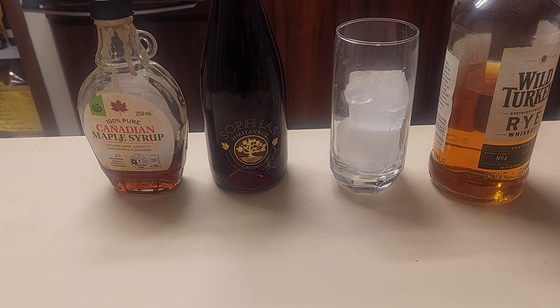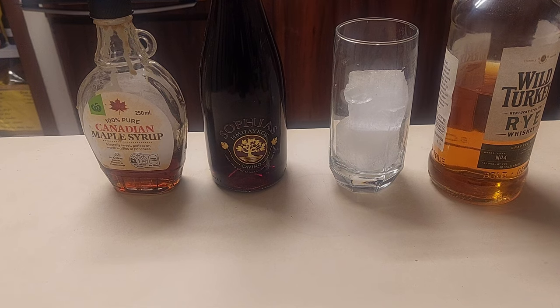People, my people, I'm about to make a caribou. No, not the furry reindeer that lives up in the North Pole.